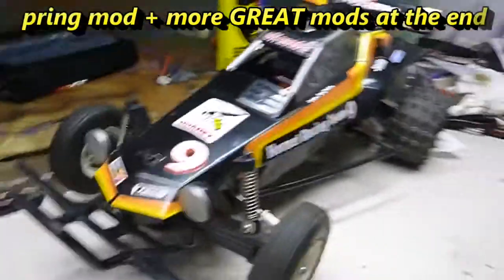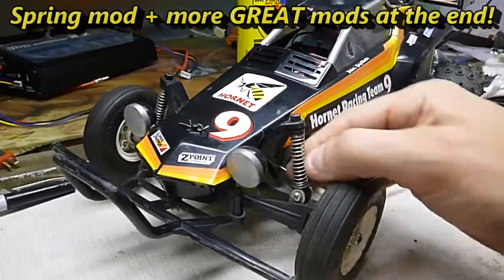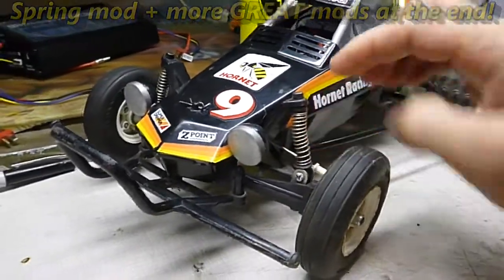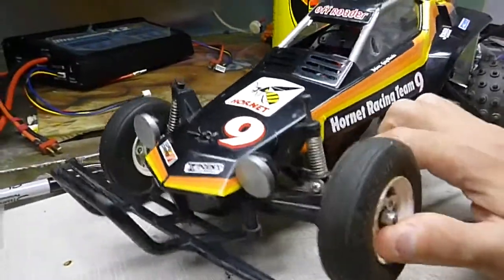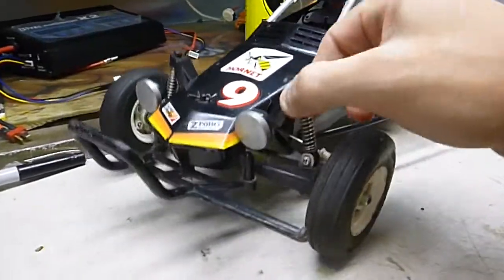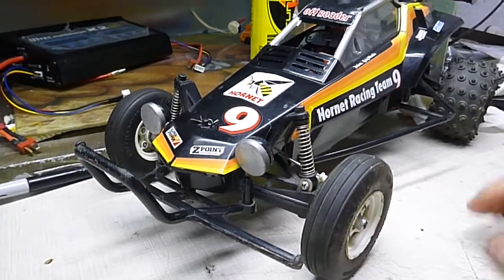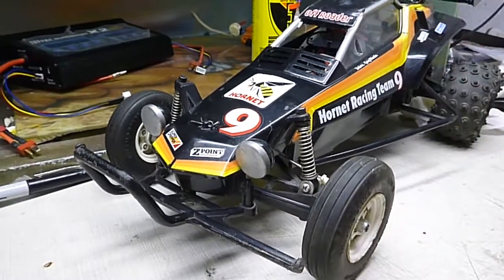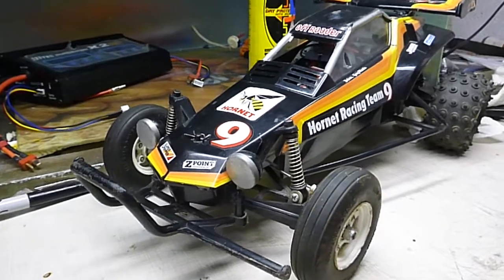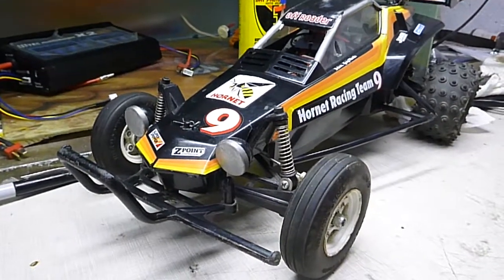Shinlonco here. Today I'm going to try to do a modification to my Hornet because the springs are kind of hard and stiff in the front. I feel for this car it's a little bit too stiff. So I'm going to try to cut a coil off the bottom and put it back and see if it gets any softer. Seems to have a lot of understeer, and that'll help too. So I'm going to get to the mod.